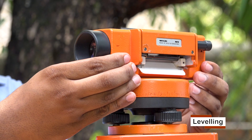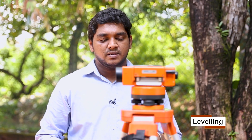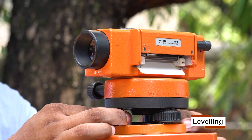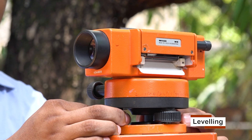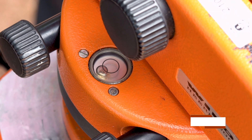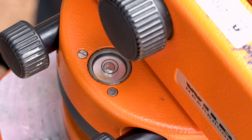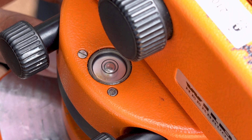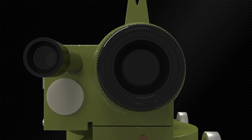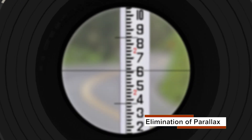Then turn back the telescope to its original position and rotate the first two leveling screws either inwards or outwards to bring the circular bubble to the center. Repeat the above steps until the bubble is centered in both positions. Now you can see the bubble is centered in both positions. Parallax is a situation which happens when the image formed by the object is not in the plane of the crosshairs.